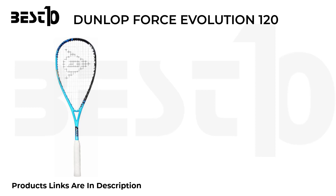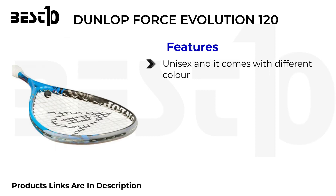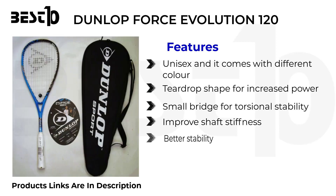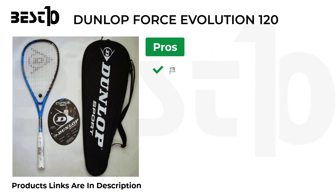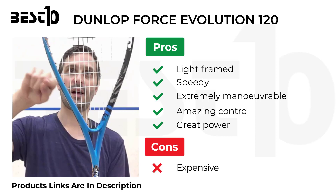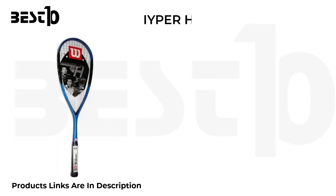Dunlop Force Evolution 120. Features: unisex, comes in different colors, teardrop shape for increased power, small bridge for torsional stability, improved shaft stiffness, better stability. Pros: light frame, speedy, extremely maneuverable, amazing control, great power. Cons: expensive.